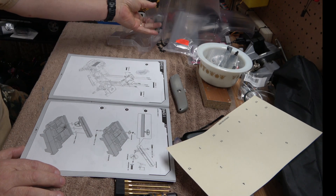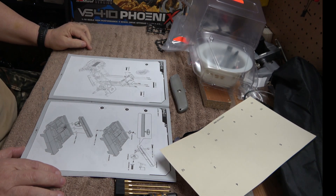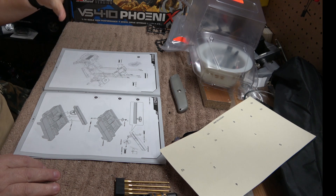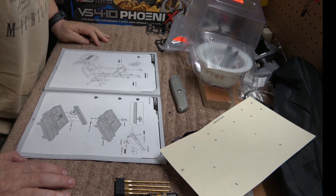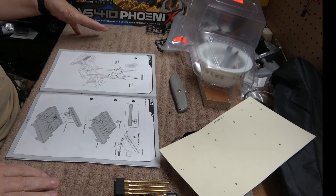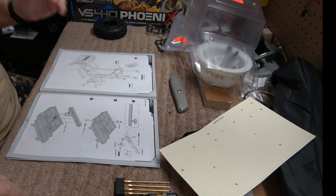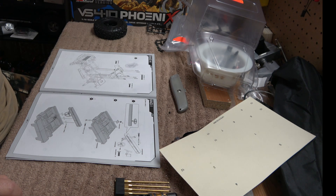Welcome back to the bench. Today we're going to continue to work on the Vanquish S4 Tan Phoenix. Last time we did bag H, then I said we were going to do bag I. Bag I is the body and interior, but I'm going to save that until next time because I have to paint this body first. This video we're going to work on the tires and wheels, then the next video get this into a roller, then paint, and after that put on the parts.